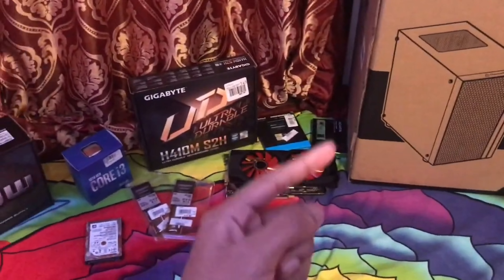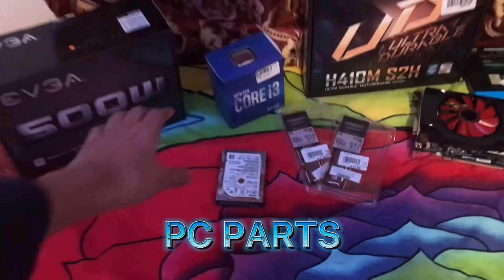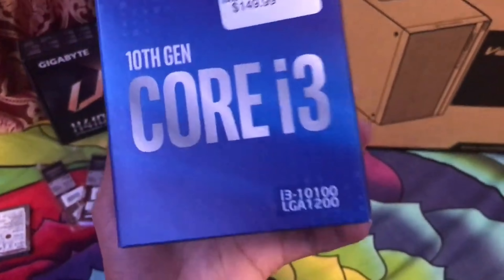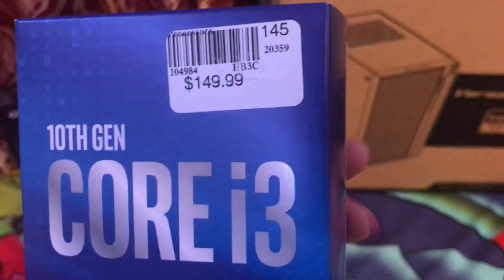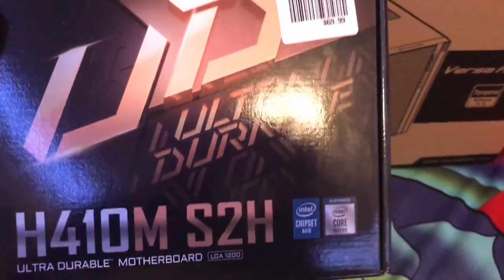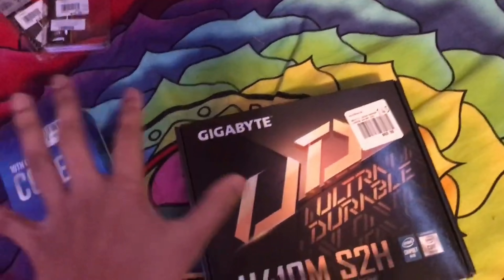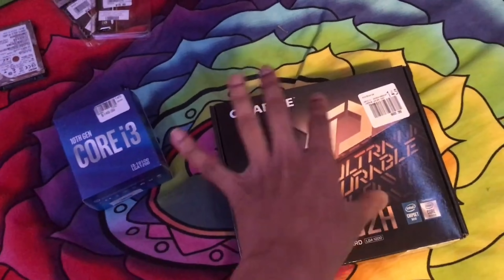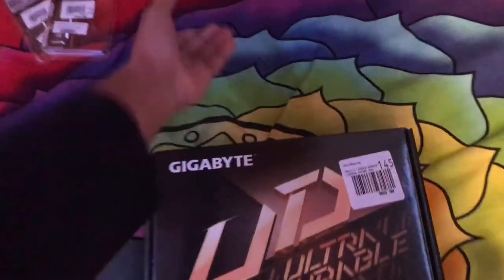Hey guys, in this video I'll show you how to build a complete gaming PC step by step. First we're gonna get all the processors. The main processor is the Intel Core i3 10th generation, which goes for $150. All the part links will be in the description. The motherboard I'm going with is the H410 MS2H — I bought both for $170 at Micro Center.